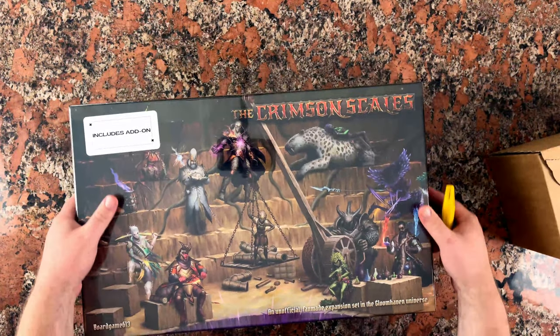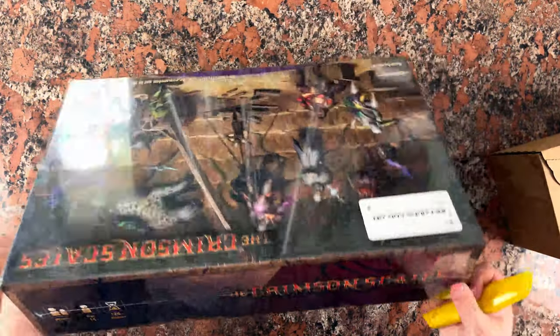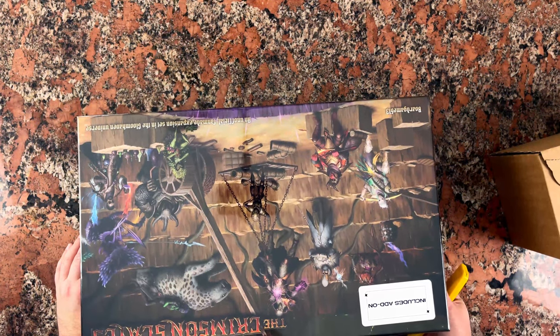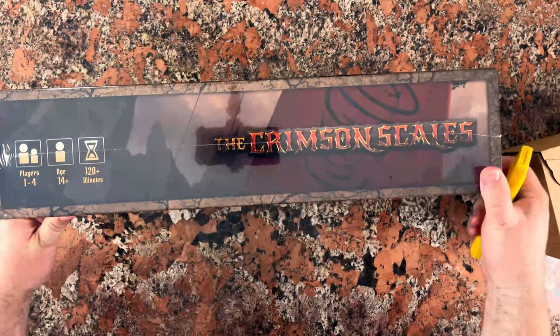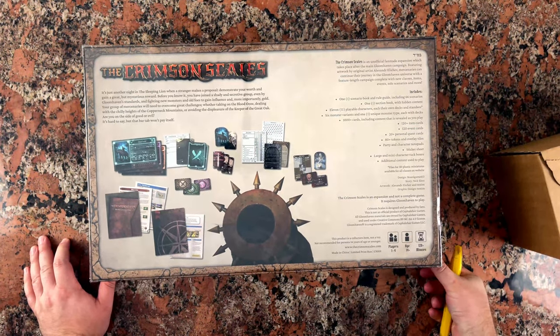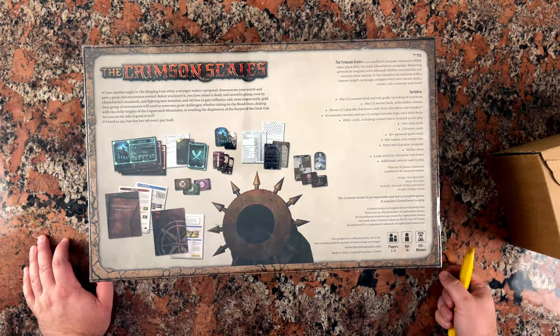I haven't seen any other videos — I don't really know what to expect in here, but we'll look at this together. This is a massive box. It feels wider — probably wider than the Gloomhaven box. Not as tall, but you do need Gloomhaven to play this; it is not standalone. It does have a whole bunch of other information and materials you need to play. This looks like something you would buy off the shelf at a game shop — it doesn't look like it was fan-made.